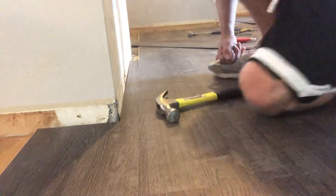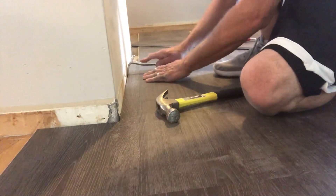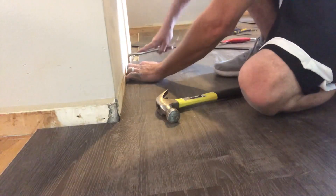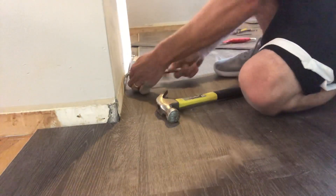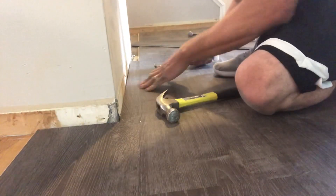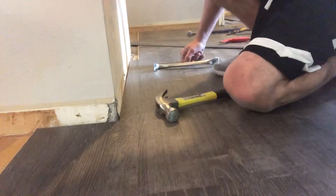We're going back to the situation. Take our pry bar, get it right up against the wall there, just pull those two together and it'll pop right into place. Bam — that's all there is to this. This is a very DIY friendly product. Don't shy away from taking on your next project, and I'll see you on the next.